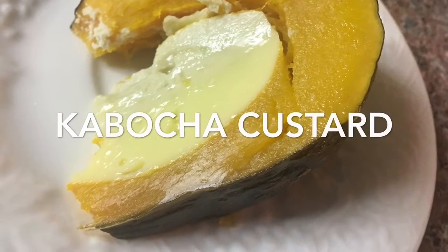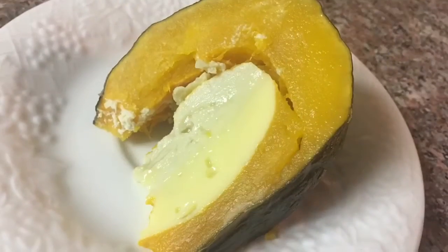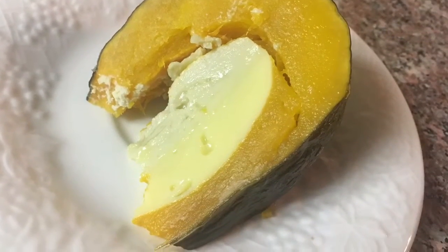Hi guys, welcome back to my channel. Today I'm gonna make kabocha custard, or pumpkin custard. It's a very popular dessert in Cambodia and Thailand.